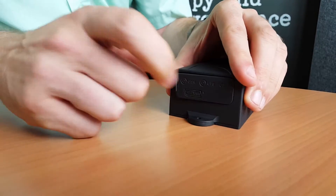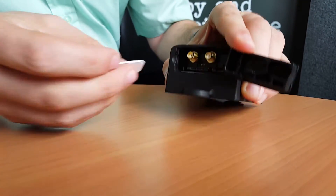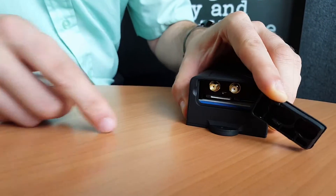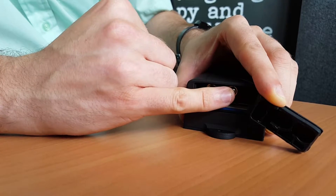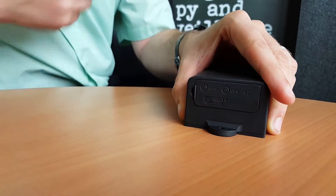First, open up the seal on the end of the unit and insert the SIM card — gold facing up on this particular unit. Push it until it clicks. If the tracker is going inside the car you can attach your antennas to the gold inserts here, or if it's going to be a magnetic tracker then just close it up.